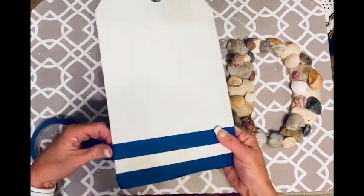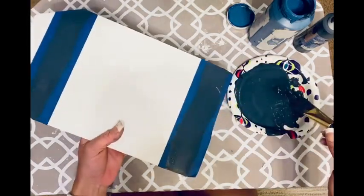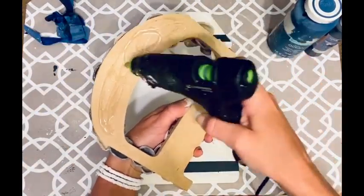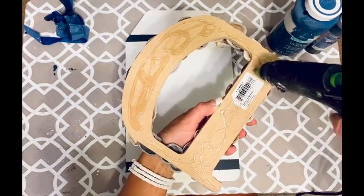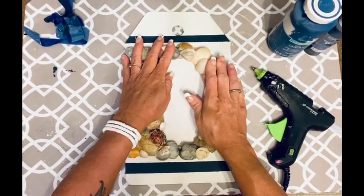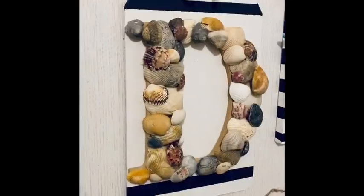Once the sign was dry, I just taped it off and painted two navy stripes across it. I kind of wanted it to look like one of those tags that hangs at a fish dock. Then I took my D, added hot glue — probably too much, but the D is heavy so the extra hot glue was needed — and popped that dude right down on there. This is so simple. That D from Walmart was probably $1.88 or so. So about $3 for this project. Added some rope and there you go. Really cute. It's special — we can remember that trip.